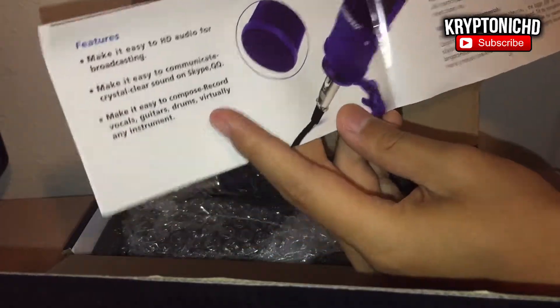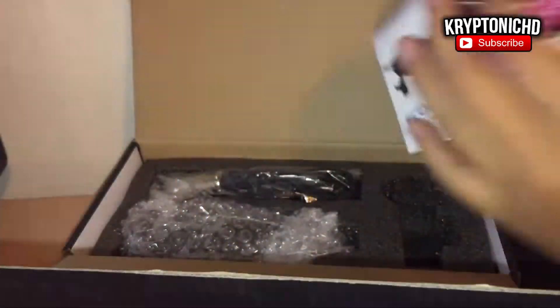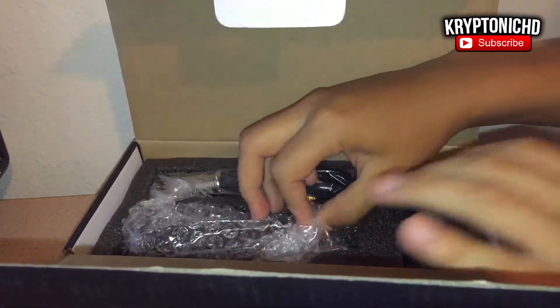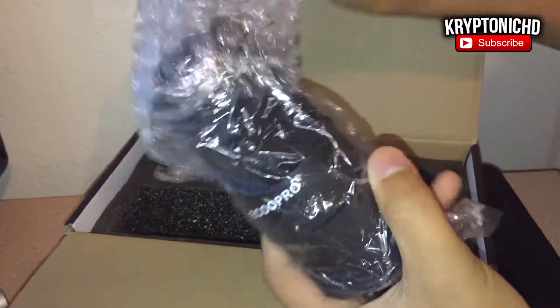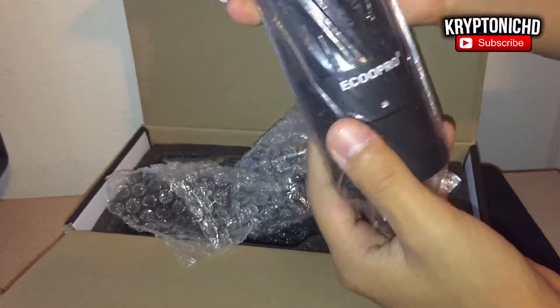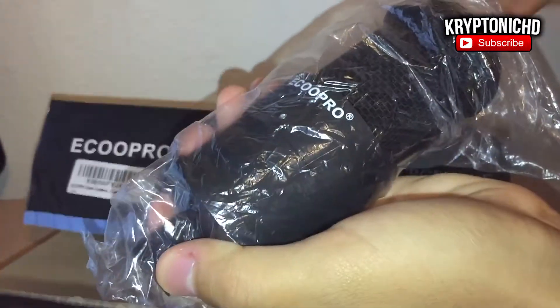That's exactly how the Ecoopro microphone felt — very solid. It comes with a little attachment so you can add it to your boom arm or whatever you want. Overall it works really great and I'm very impressed with the quality, because most microphones are made out of pretty cheap materials and eventually they just break down.